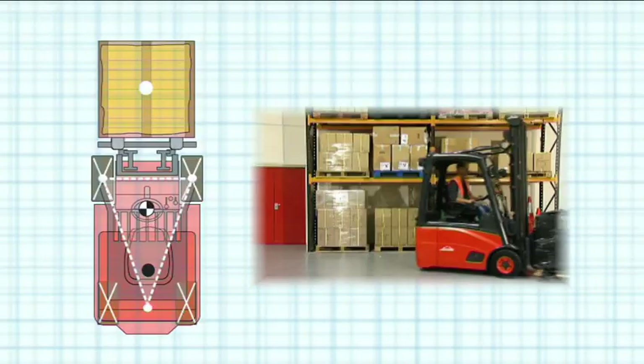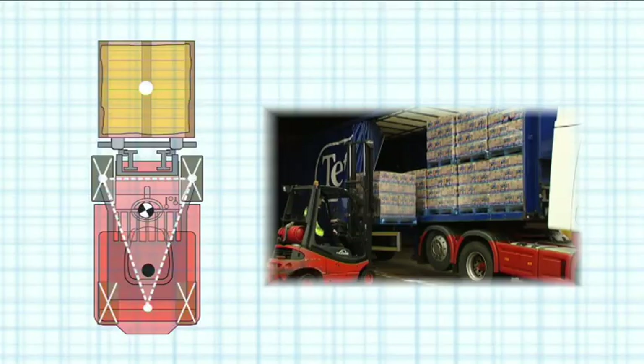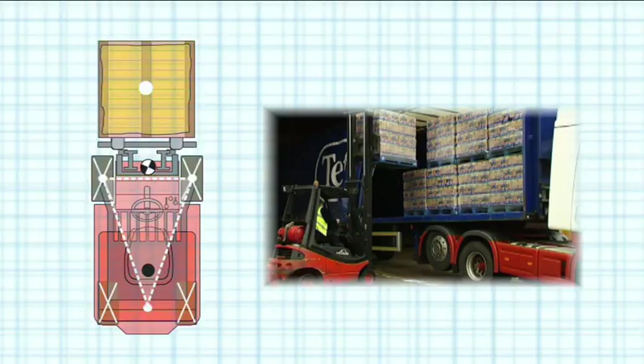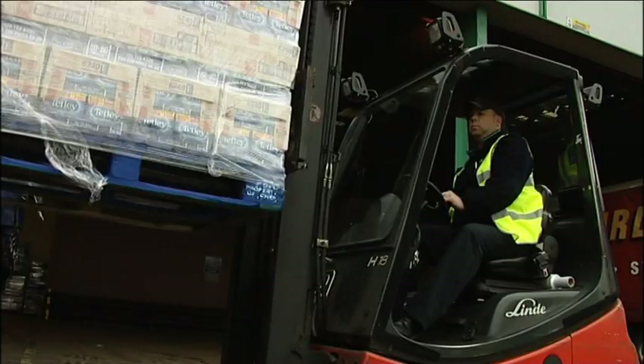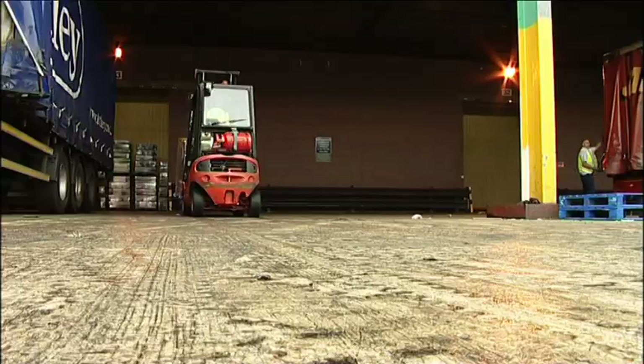The other obvious factor that affects the stability triangle is height. As the load is elevated higher, any movements of the truck or any sloping of the ground will have an exaggerated effect upon the combined centre of gravity, and should it move outside the stability triangle, the truck will tip over. The higher a load is carried, the more sensitive the truck will be to changes in direction. According to HSE statistics, turning with an elevated load — causing the truck to tip over — is the biggest single cause of fatalities in lift truck accidents in the UK. Don't do it.